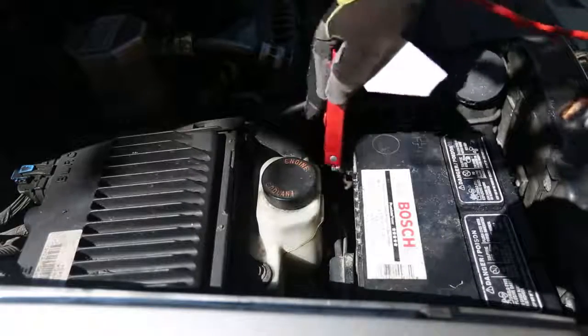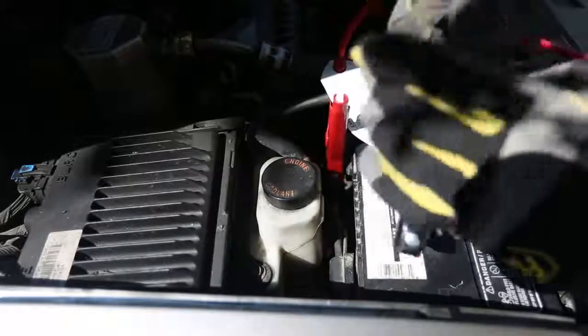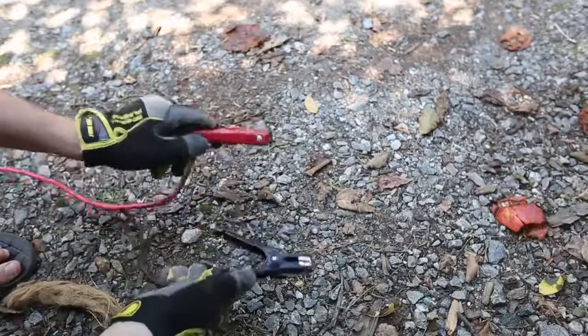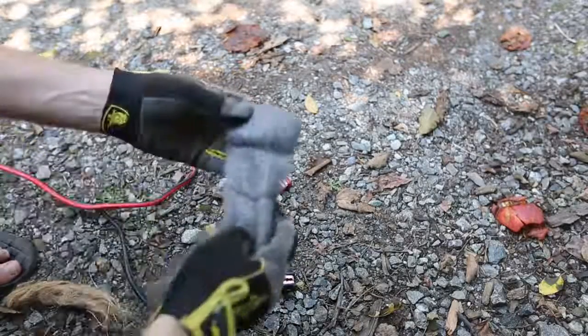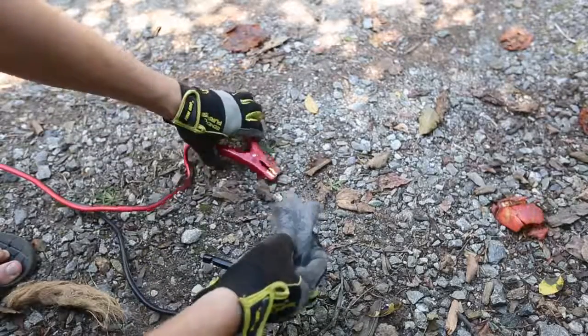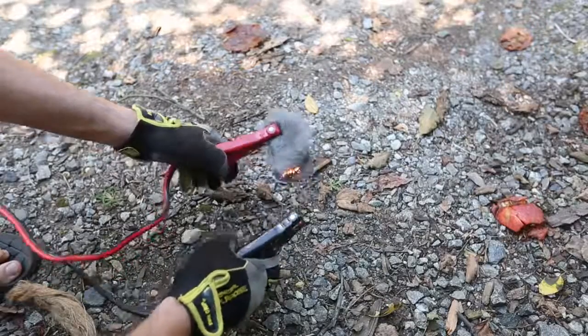Okay, first we're going to plug in the wires. Red is plus, and then the black one over here. Now we've got two wires, and here I've got steel wool. I'll hook it up over here, and then I'm going to touch it with this one.